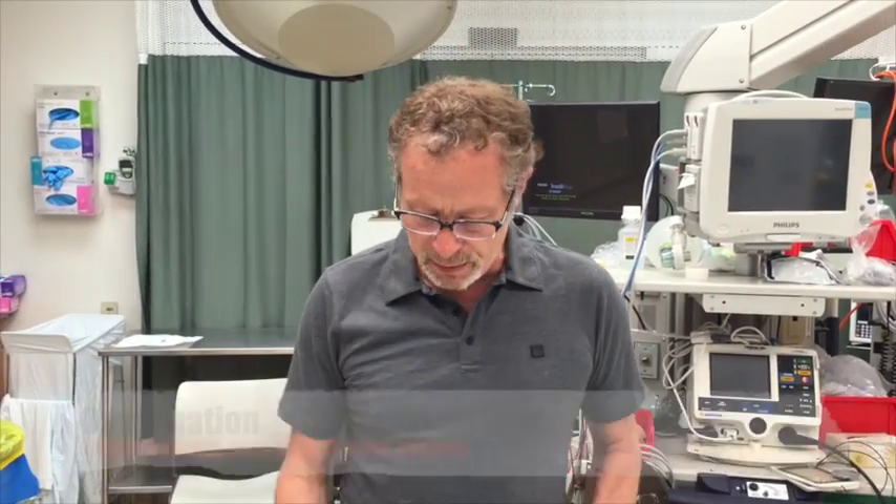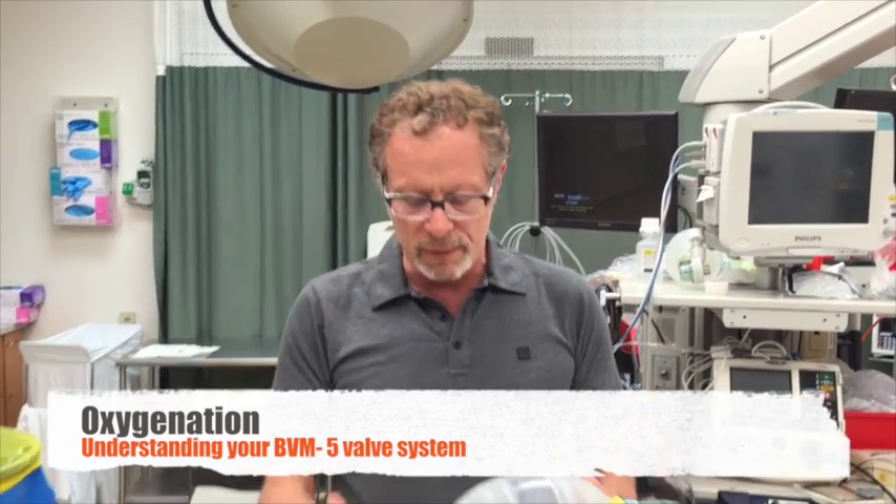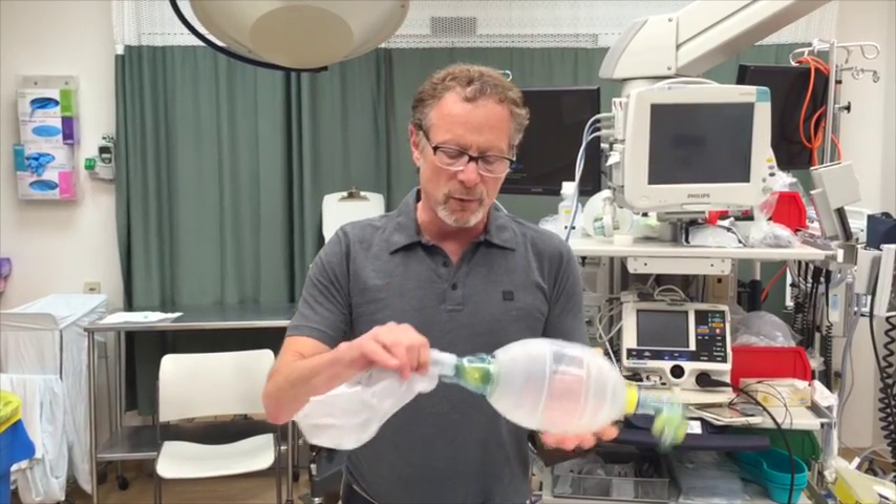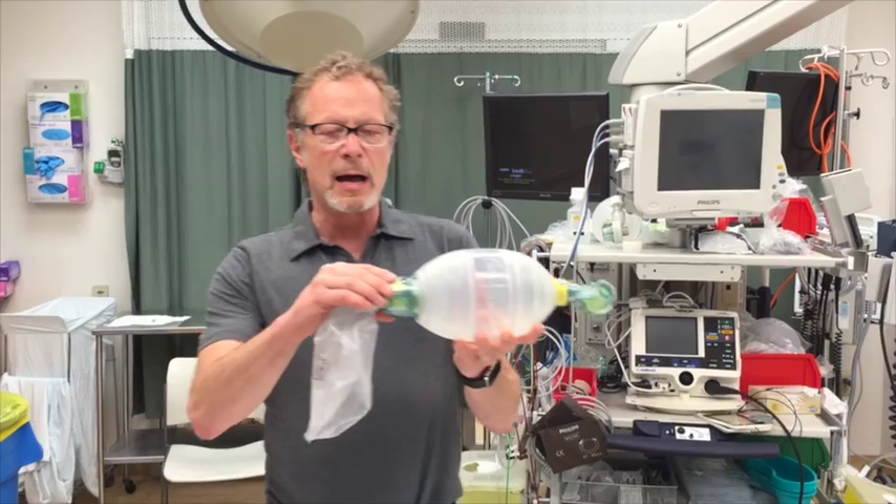Just a quick session to follow up on understanding your BVM. We have two devices. This is the Lairdell system, and just to review the components: we have a reservoir bag and we have two valves in the back.